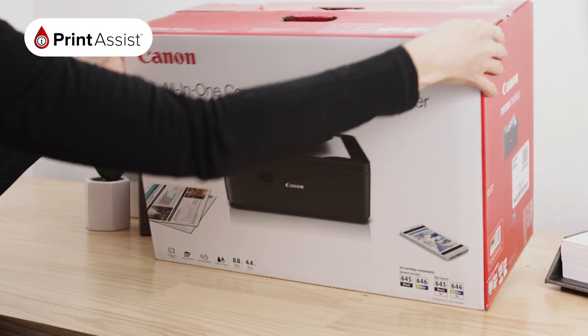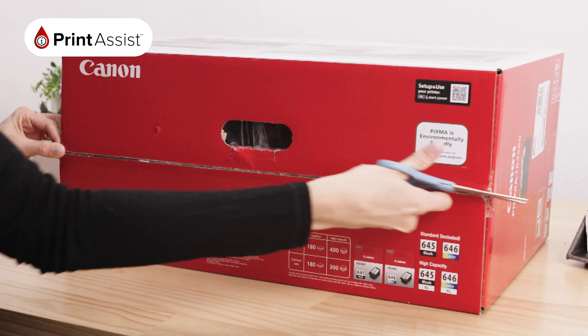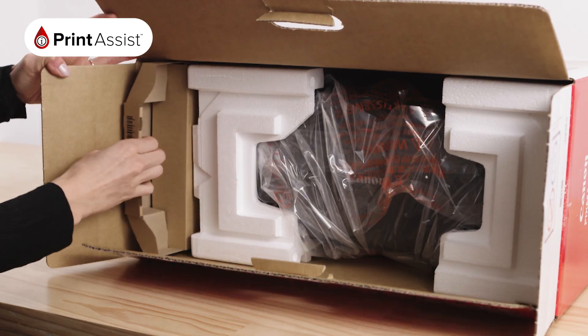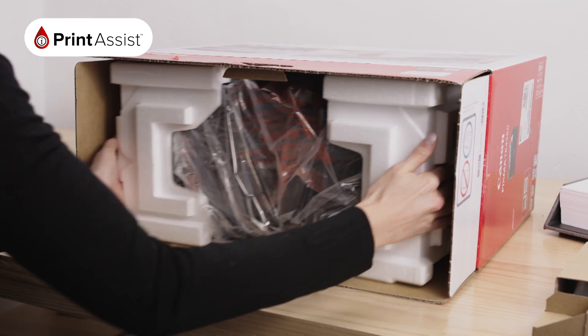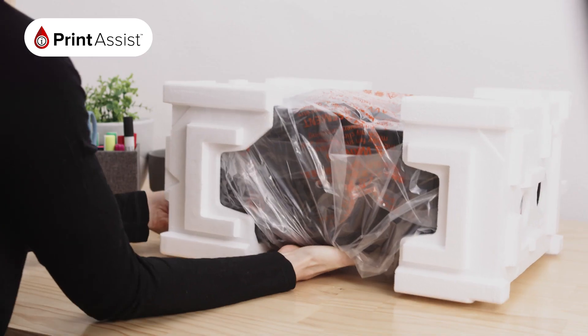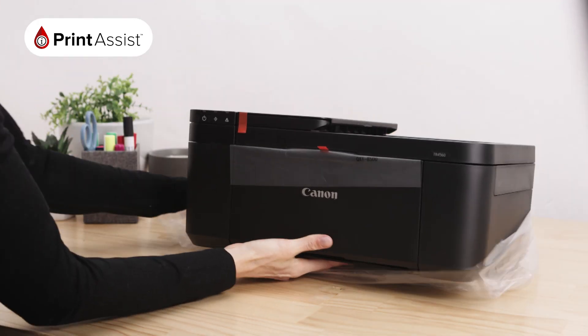Lay the box on its side and take care to cut through the packaging tape with a suitable knife or a pair of scissors. Open the box and lift out the smaller cardboard box which contains the black and colour fine cartridges and various cables for your printer. Then carefully slide out the printer with the polystyrene pieces attached. Remove the polystyrene packaging wraps then take the printer out of the bag.